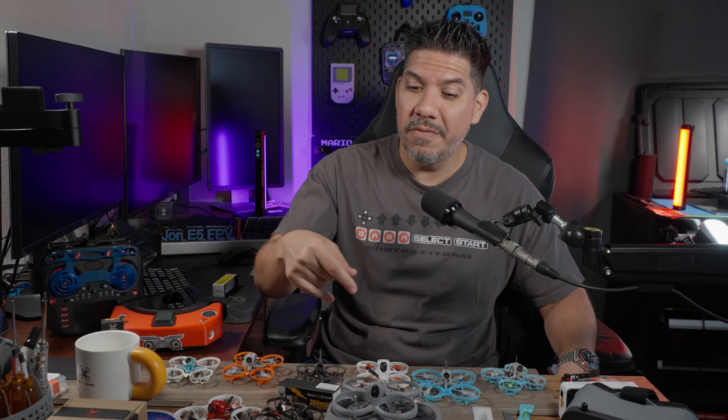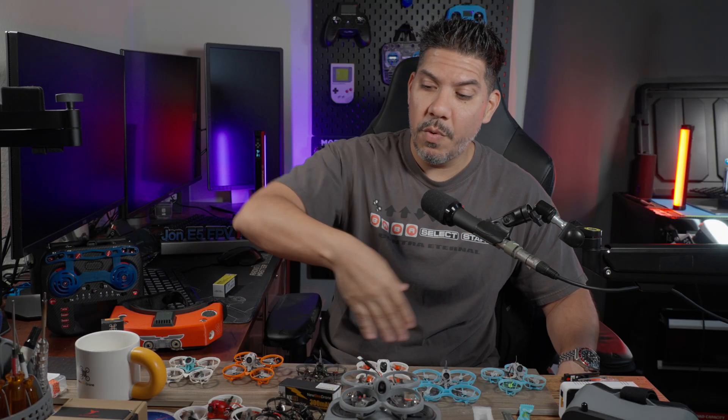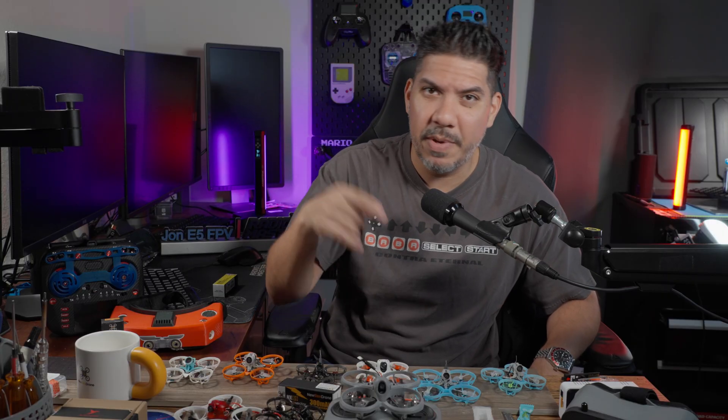What do you think in the comments, guys? Are you looking to get started flying a drone? If so, check out the link in the description below to get one of these Emax kits. Or if you want a fully spec'd out kit where you want to spare no expense, you can watch some of my other videos too. Thanks guys.